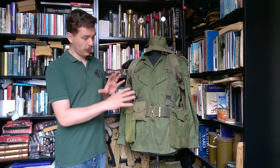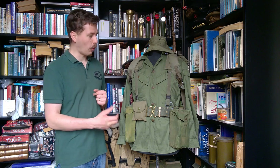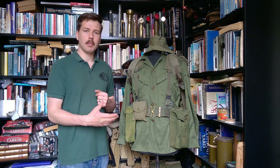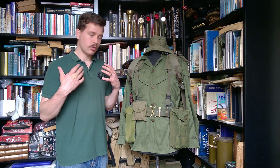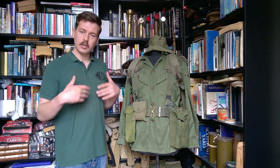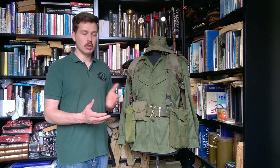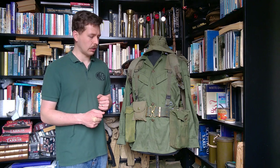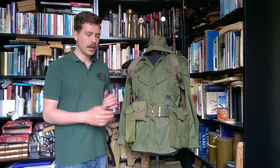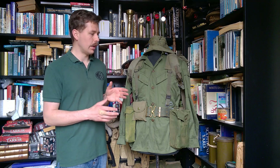Let's talk about the uniform first before we get on to looking at the web equipment in more detail. This is an updated uniform based on Australia's experience of the war in Vietnam — changes were made. Going into Vietnam, Australian troops were wearing a very simple green drill shirt with angular patch pockets on the chest and crossover belt trousers, very similar to the British 1950 pattern introduced in the late 50s to early 60s. In this instance we have the updated design referred to as pixie greens — this is a first pattern pixie green shirt.